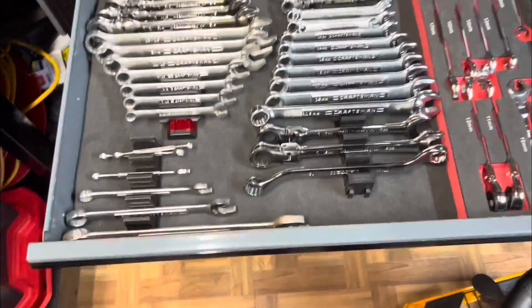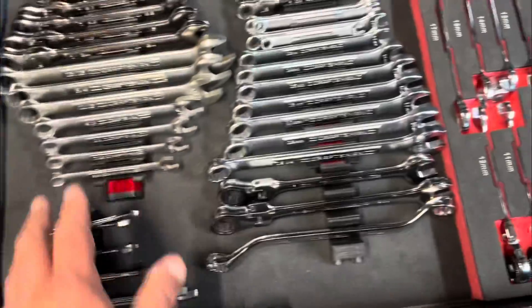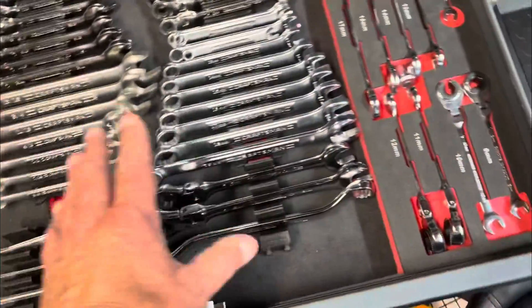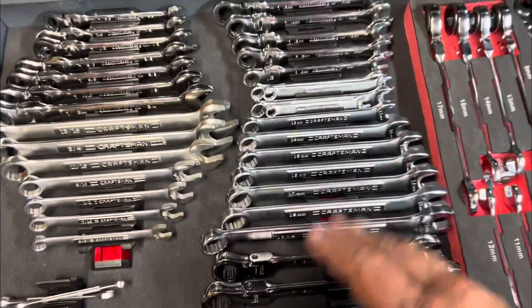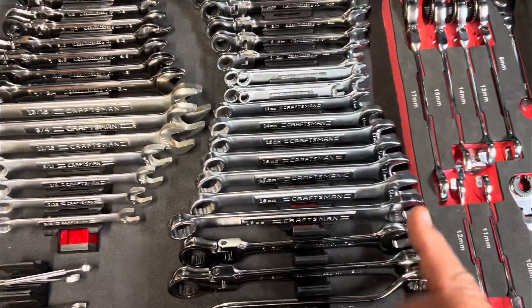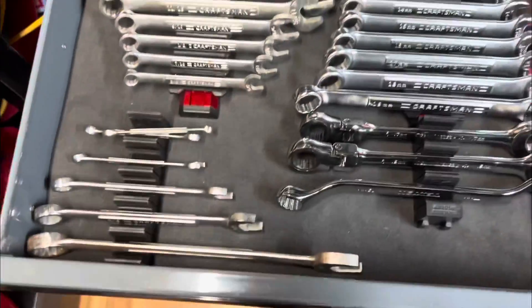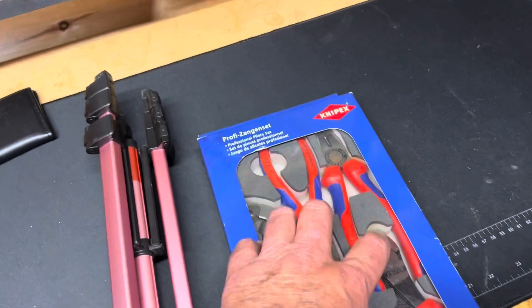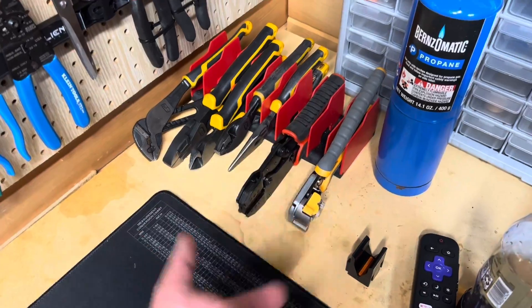Wrenches — this is another work in progress. These are the Craftsman ones made in Taiwan; everything else is US-made. I'm going to replace this set — I was looking at Williams American-made or Right Grip 2.0s. And my pliers collection is expanding here with only the best, like Knipex. This is an old set of GearWrench that I took out of the box to make room — I'll probably give those to my son.